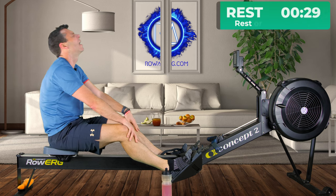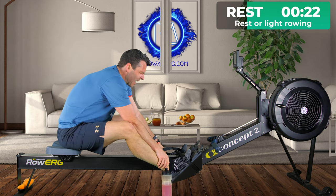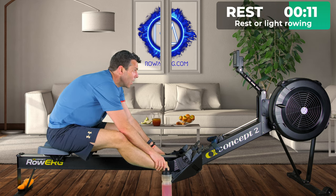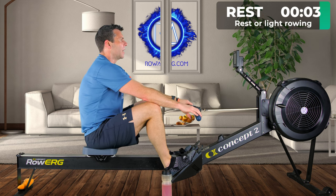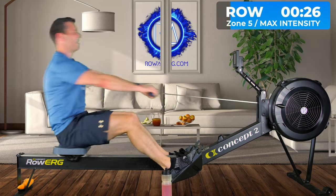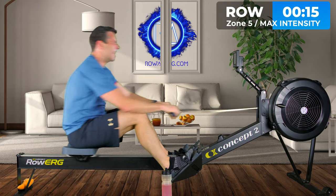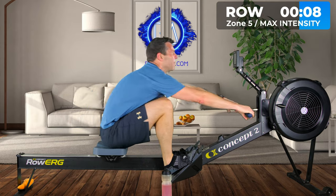Last rest. Even in the face of being exhausted you need to keep it strong. Ten seconds — six, four, three, two, one. Give everything that you have — controlled but high rate, high power. I'm at 1:30 pace, 37 strokes, down to 1:29.